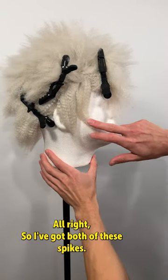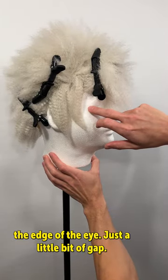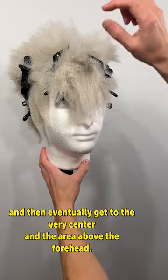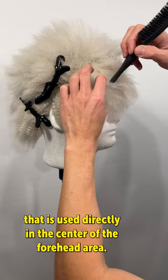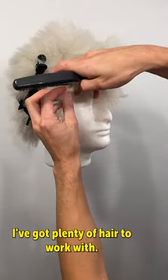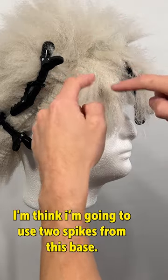I've got both of these spikes. In comparison it's not perfect, but it's pretty even — here's the edge of the eye, just a little bit of gap on each side. Now I'll start working on the edges and then eventually get to the very center and the area above the forehead. There's a good amount of hair used directly in the center of the forehead area, so I'm going to section that off to make sure I've got plenty of hair to work with. I think I'll use two spikes from this base.